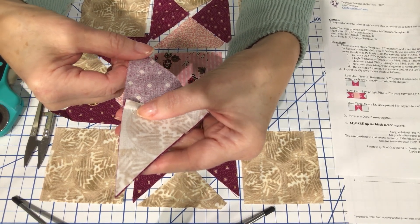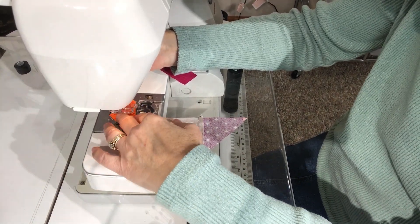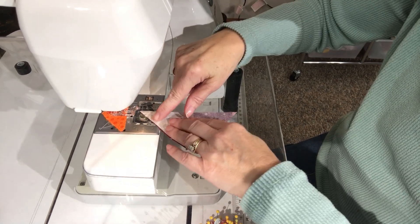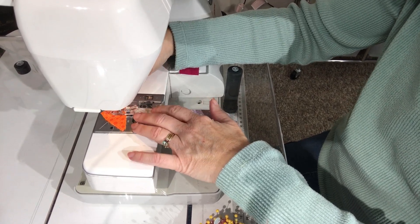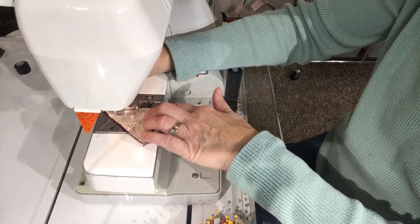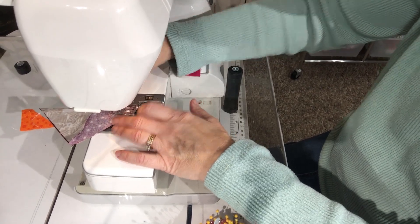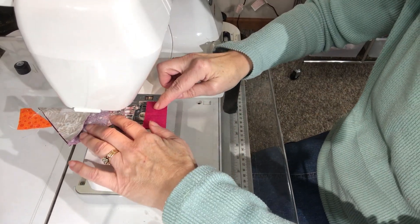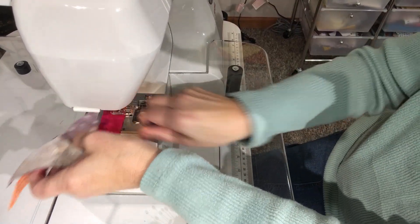A leader is just a little chunk of fabric. Put it under the presser foot, start sewing until you reach the edge, then bring your unit up to that edge and keep sewing. I've sewn off the leader onto the unit and didn't get a jam at the beginning. You can also use an ender — sew onto a scrap piece at the end — and then you're ready for your next unit.